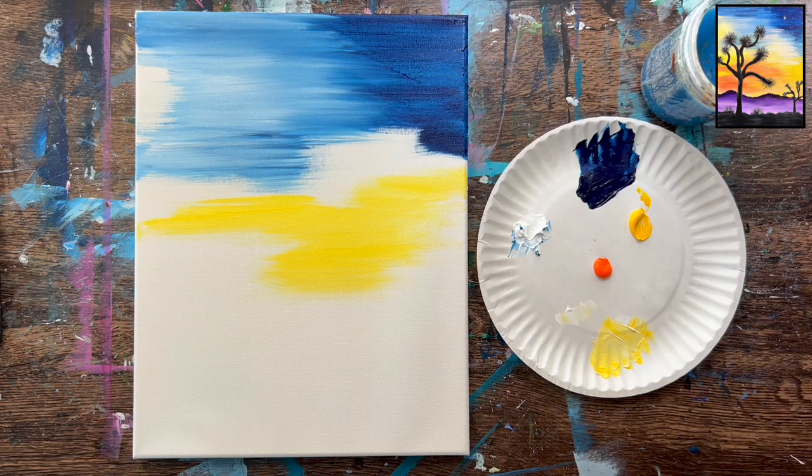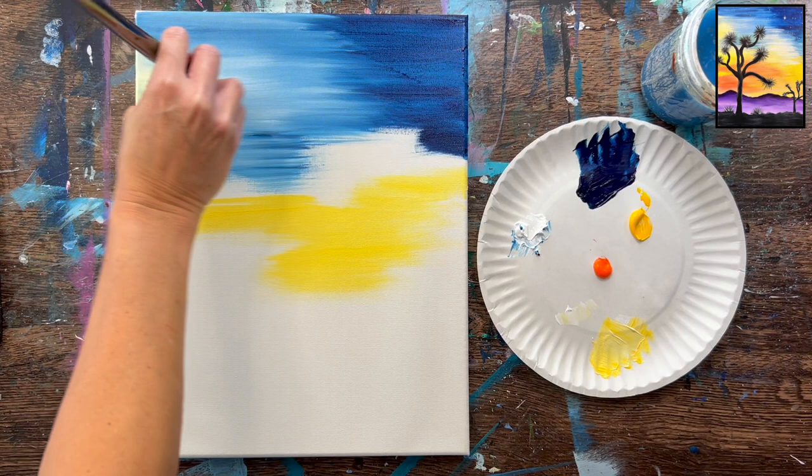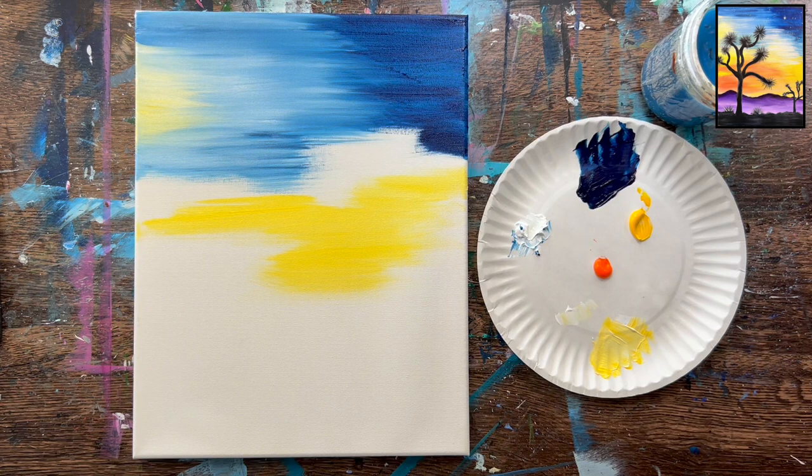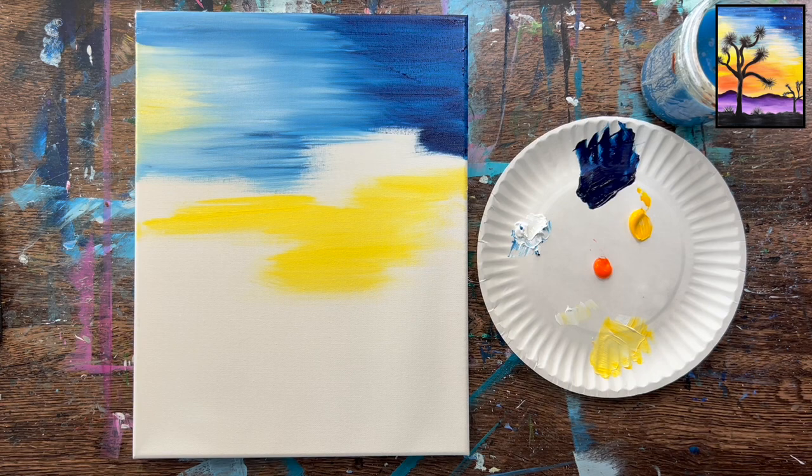Grab a little bit more white to fill in some of these gaps, like this upper left gap. You can see we're getting a little bit of green in there, but that's okay — it's not too much. More white is going to allow it to not turn as green. Just gently blend that in but don't over-blend it — we have a little pop of yellow in the upper left. You're definitely welcome to take these colors and make your sunset your own; you don't have to make that yellow glow right there.